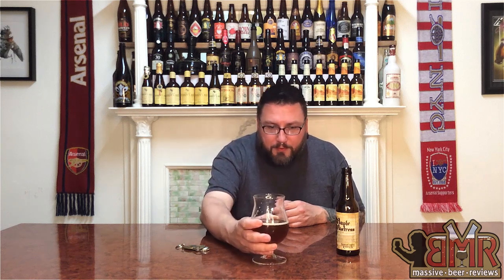You definitely get the maple syrup in there but it's not overly sweet. You definitely get the butternut squash — it's super flavorful but not overpowering. Definitely some spices in there: nutmeg, clove, just a hint, and a little bit of ginger. It's all there and it's super well balanced and super drinkable. Really nice mouthfeel — somewhere above middle density-wise, but not overly dense — and super drinkable.